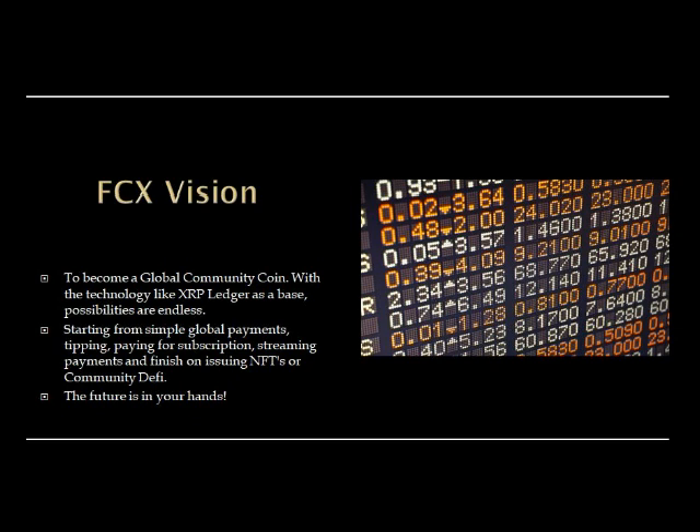FCX's vision is to become a global community coin. With technology like XRP Ledger as a base, the possibilities are endless — starting from simple global payments, tipping, paying for subscriptions, and streaming payments, to issuing NFTs on community DeFi. The future is in your hands.